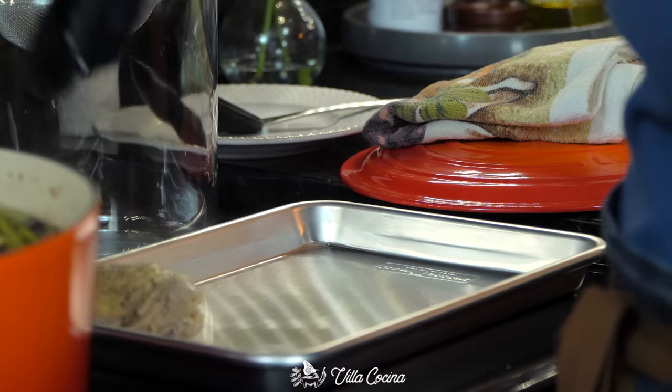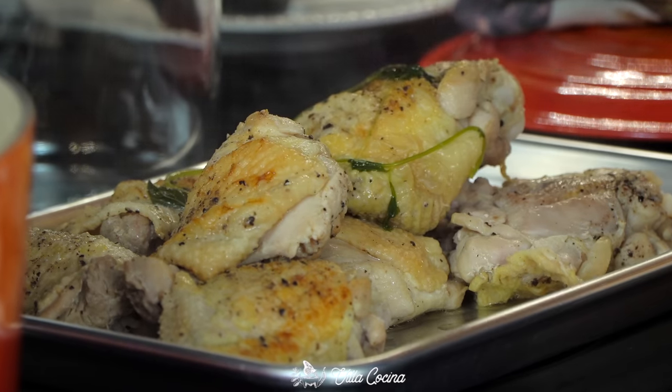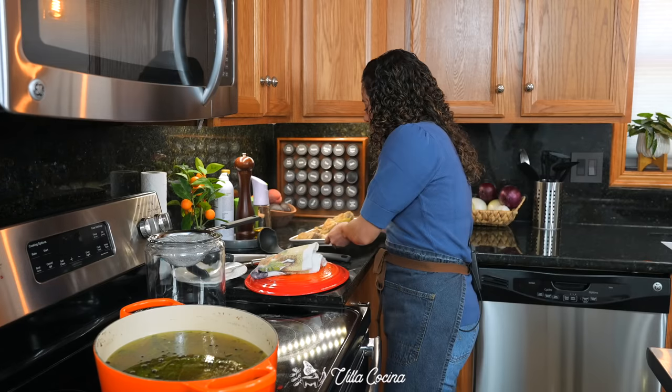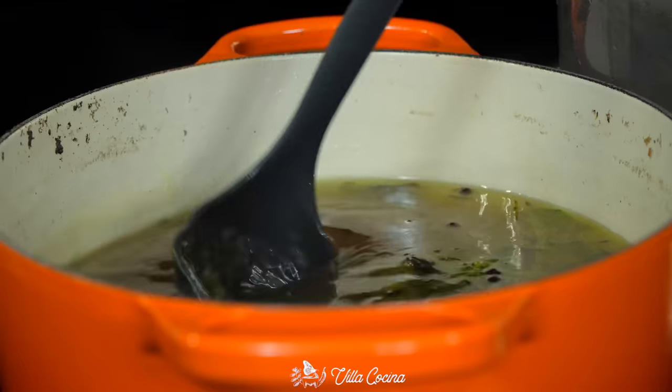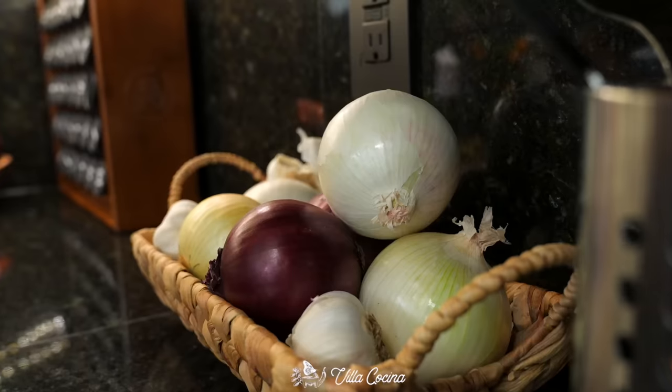Check the chicken — it's ready. Remove all of the chicken and set it aside to slightly cool down so we can shred it. Then strain all of the broth into a large container.